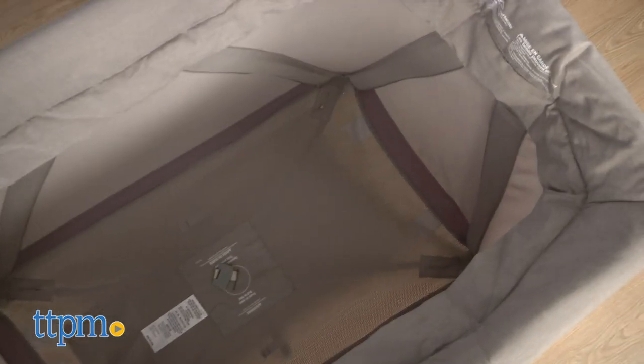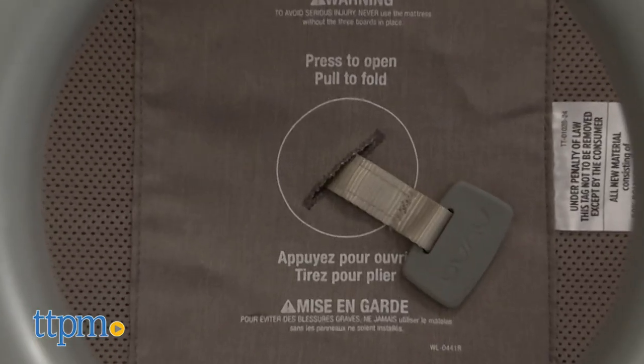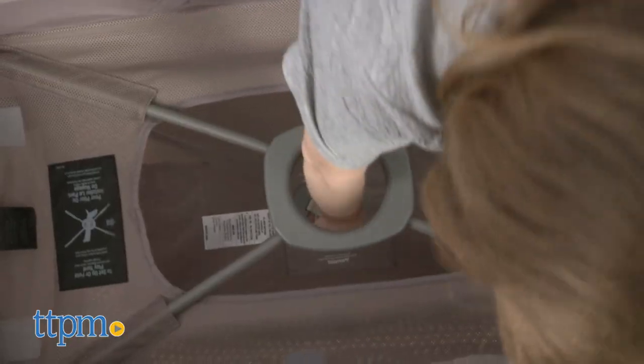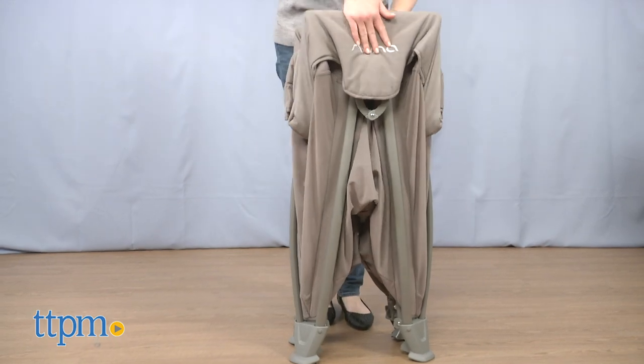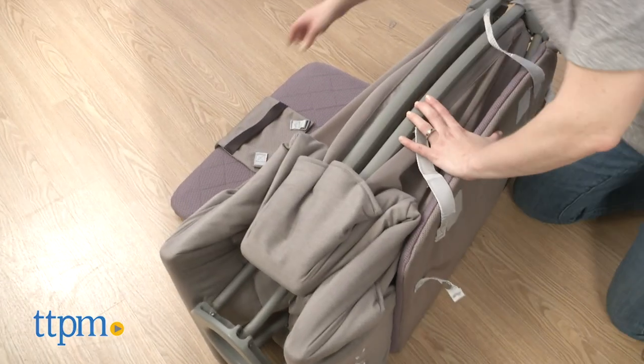When it's time to fold for storage or travel, you remove the mattress, pull up on the center handle at the bottom of the play yard, and pull the sides together until it's all folded up. The mattress gets wrapped around the play yard and everything gets placed in the storage bag.